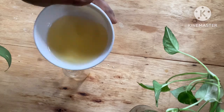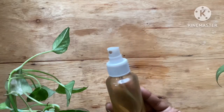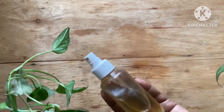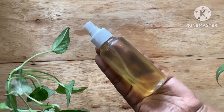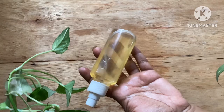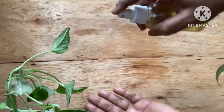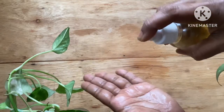This inexpensive and very useful facial mist is now ready. It can be stored in the refrigerator for more than a week. You can use it as needed, carry it in your handbag when you go out, or use it once you come home from outside. It is very soothing on the skin.